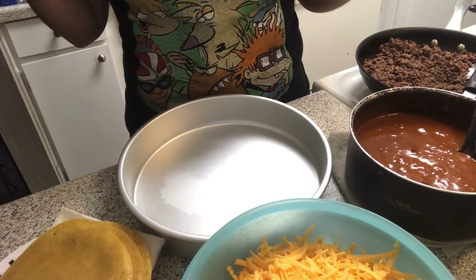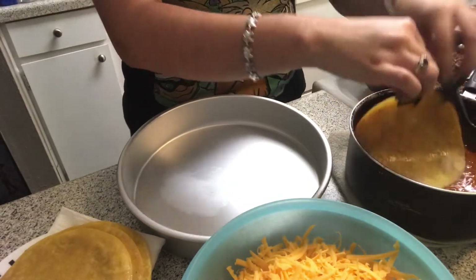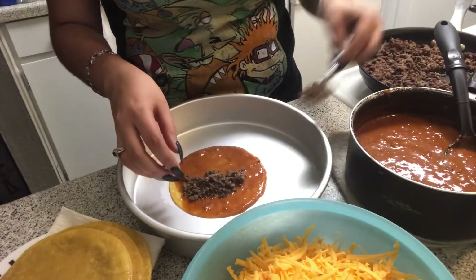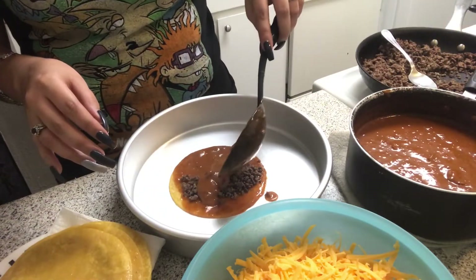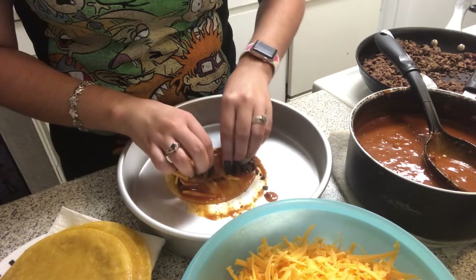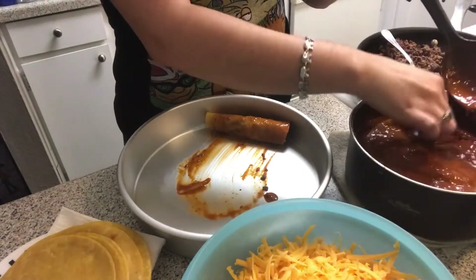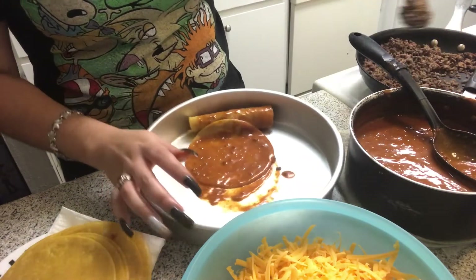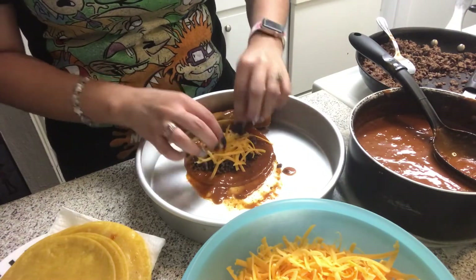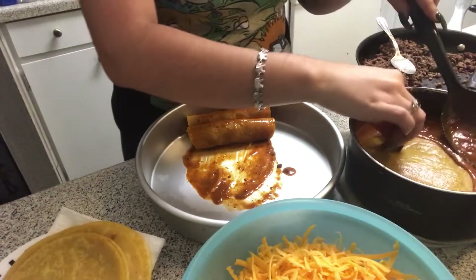I have everything ready — my carne, chili, cheese, and tortillas — so now we're going to start preparing the enchiladas. The first thing you're going to do is dip your tortilla in the chili sauce, grab a little bit of carne as much as you like, then add a little more chili sauce right on top, a little bit of cheese, and then roll it up. Push it to the side and repeat the entire process. I recommend doing the chili sauce first because right now it's still hot but bearable — otherwise you'll be burning your fingers bad.